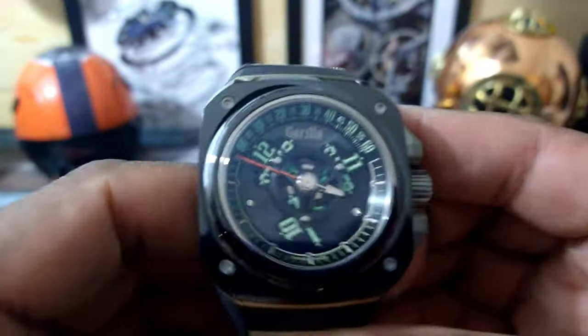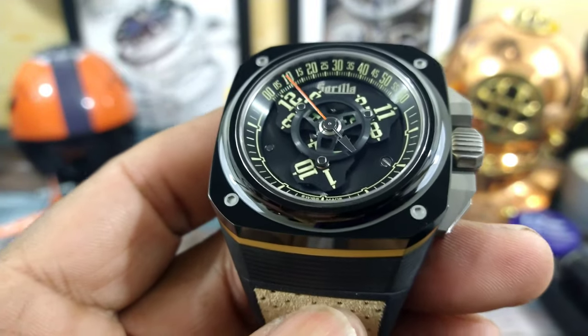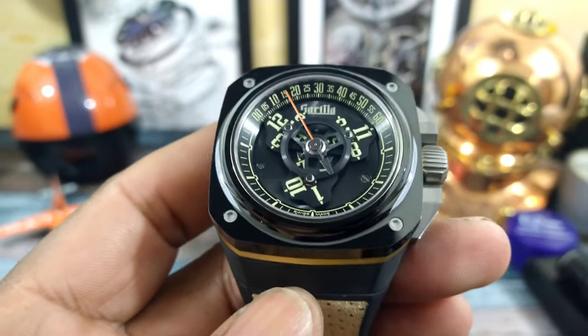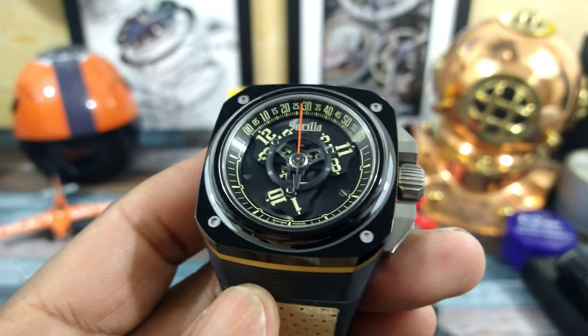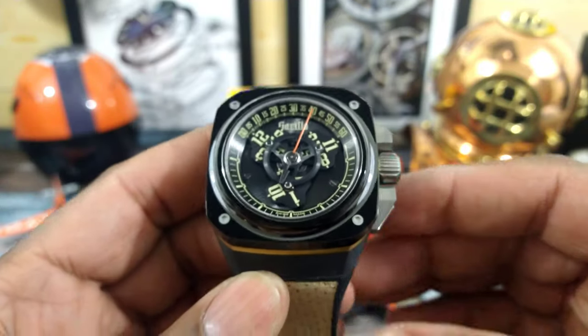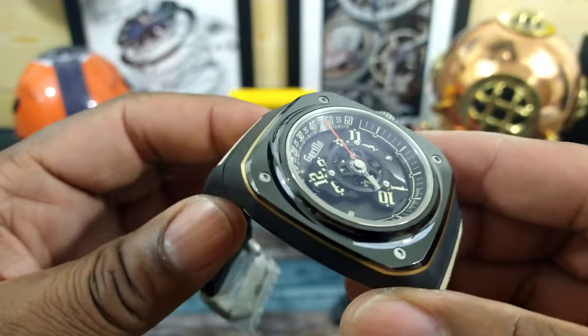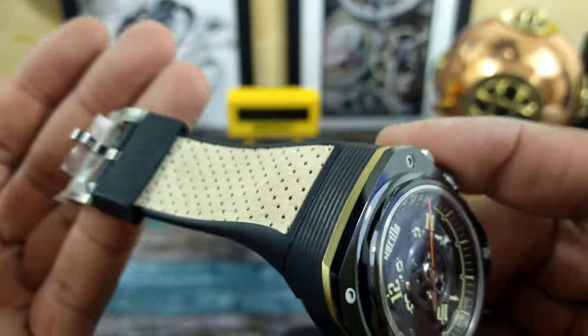Gorilla is all about high quality. If you've never seen a Gorilla watch, look into the company — check out the watches, you're going to love them. At some point I will be purchasing one of these. I just personally can't afford it right now, but they are really, really nice. I love them.